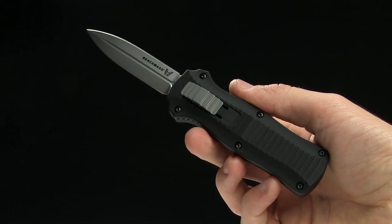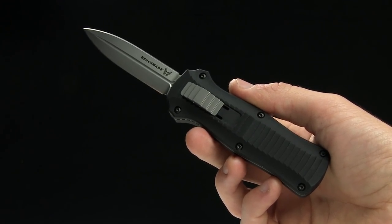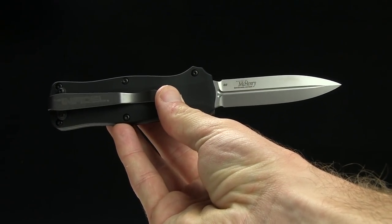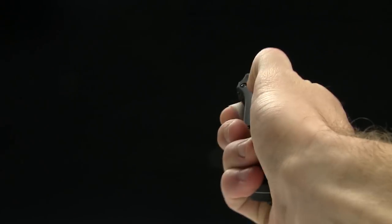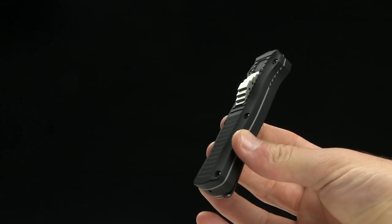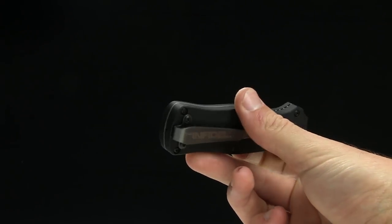Overall length is 7.1 inches, blade length is 3.1 inches of D2 steel. There's the backside for you. The handle is 4 inches in length and it's aluminum, weighs 3.4 ounces.